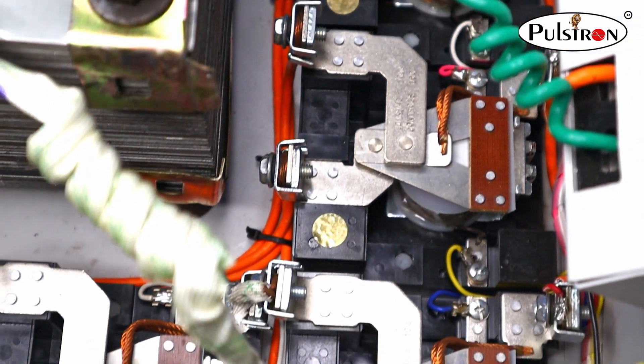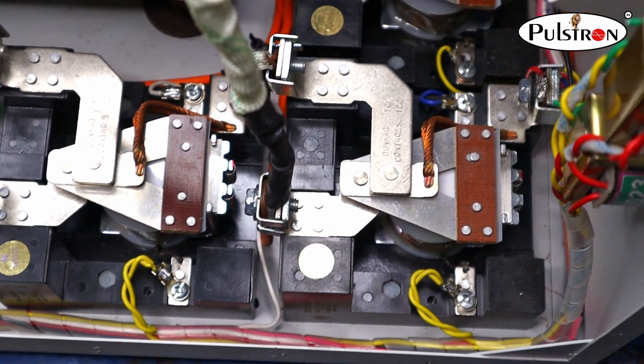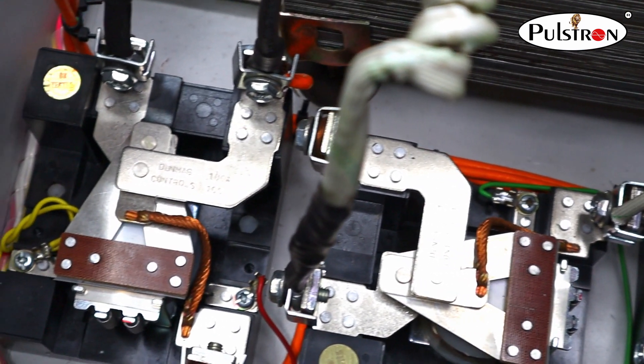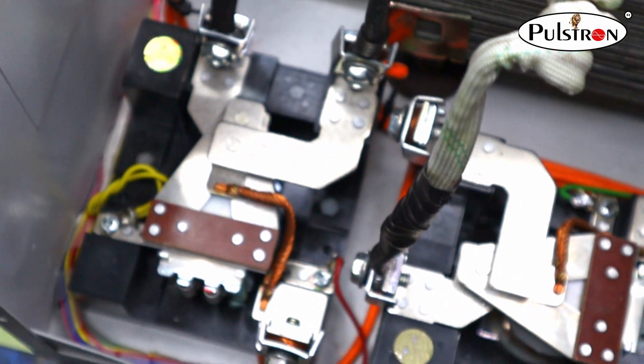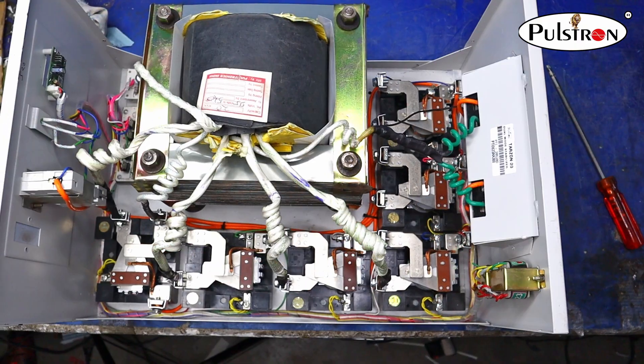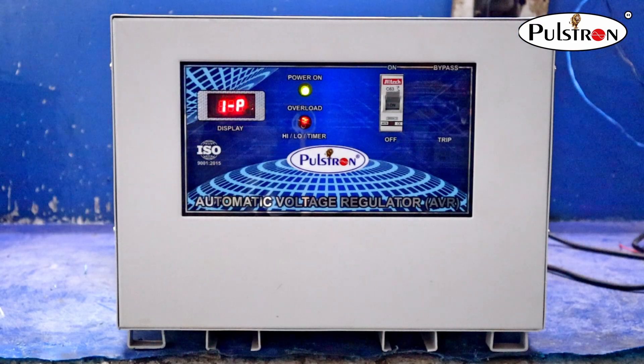The quality of the relays is so good, lasting up to 10 to 12 years. This is a perfectly engineered signature product of our company, totally designed as per export quality. Now it is testing time.